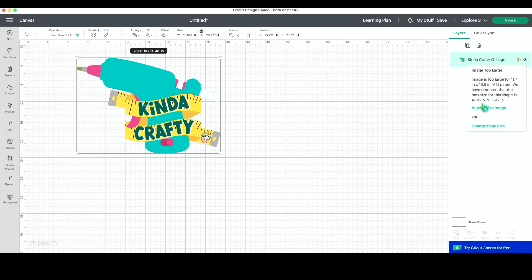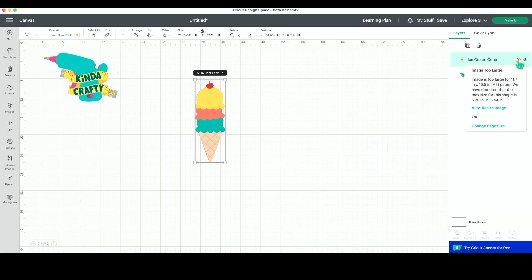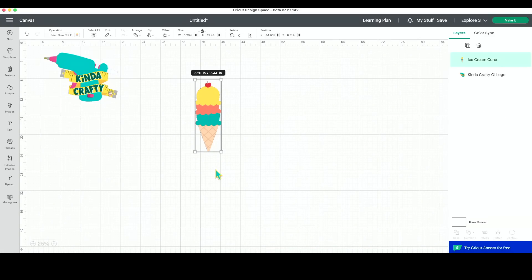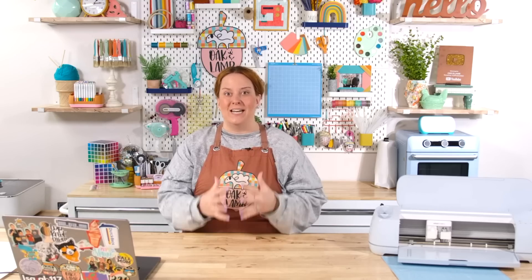So quite a bit larger than 6.75 by 9.25 inches. Let's press 'auto resize image.' I also want to bring that ice cream cone back in so we can see how big it would let us print and cut it with the A3 size paper as well. Hovering over with the A3 size paper selected, it will let us do it up to 15.4 inches tall — that is quite a good size print and cut. Before we move forward, I do want to point out: yes, we can print that big. We can print and cut that large now here in Design Space. But the problem is probably going to be finding material that you actually want to print and cut with.